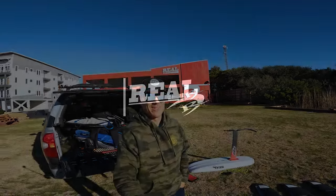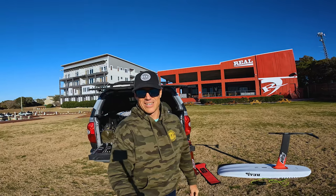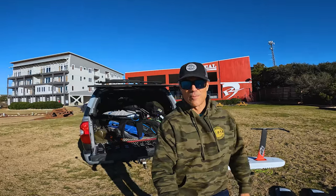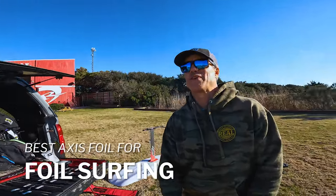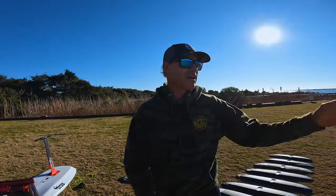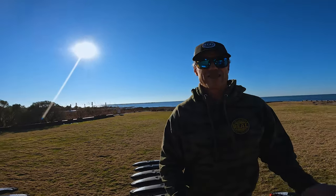What's up everybody, Matt Nuzzo hanging out here at Rail Waterman's Retreat. Today we're going to go over what access foils are best for foil surfing. Foil surfing is so much fun — probably the coolest sport in the world — pumping back out, getting multiple waves, just absolutely awesome. The cool thing with Axis is they've got a deep range of wings.